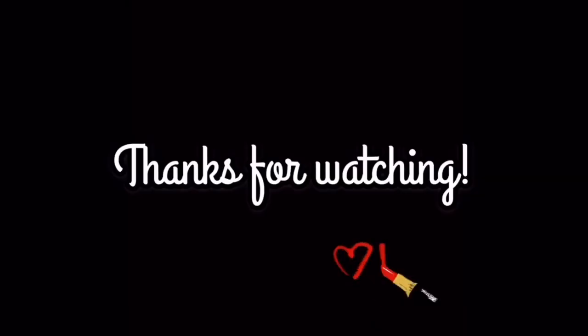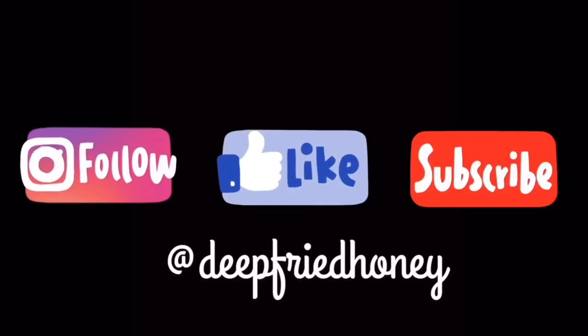Anyway, I really appreciate you watching as always. Thanks for taking this time out of your day — have a good one!